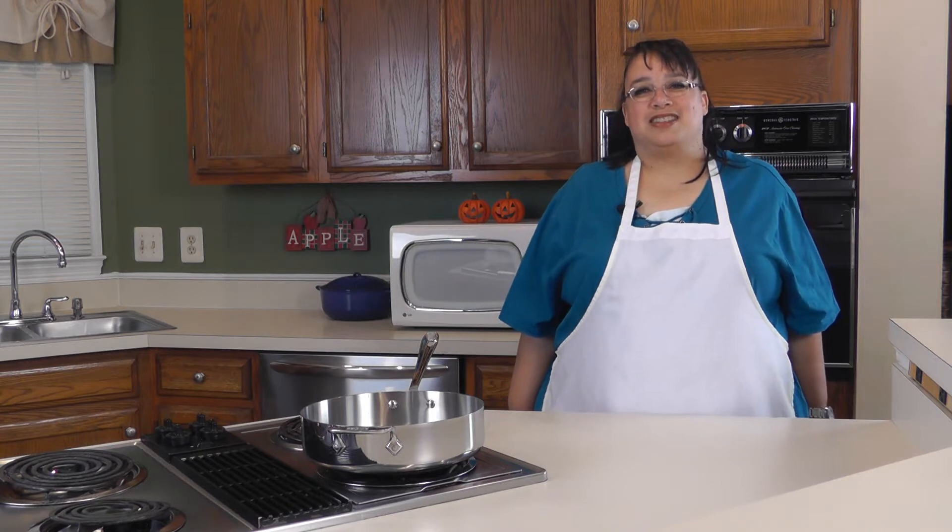Welcome to Amy Learns to Cook. On the show today we're gonna make my super quick chicken and biscuits. This recipe reminds me of my childhood because it's sort of 70s style. We're gonna use rotisserie chicken, some frozen mixed vegetables, and some refrigerator pop-out biscuits. So join me as we make chicken and biscuits.